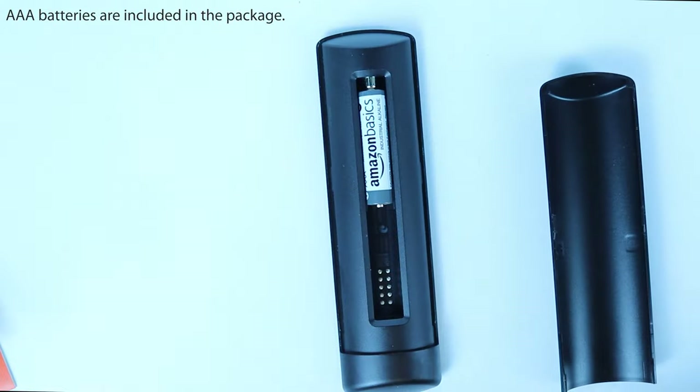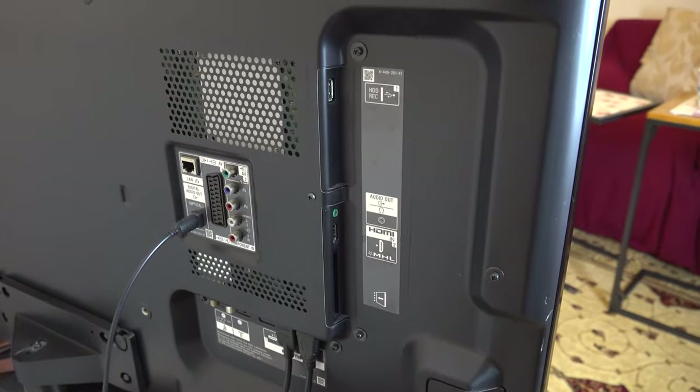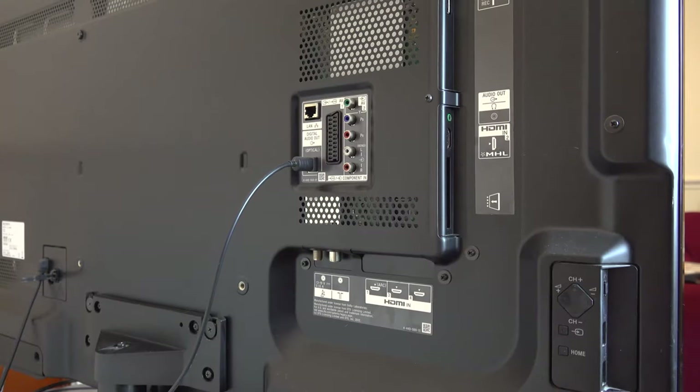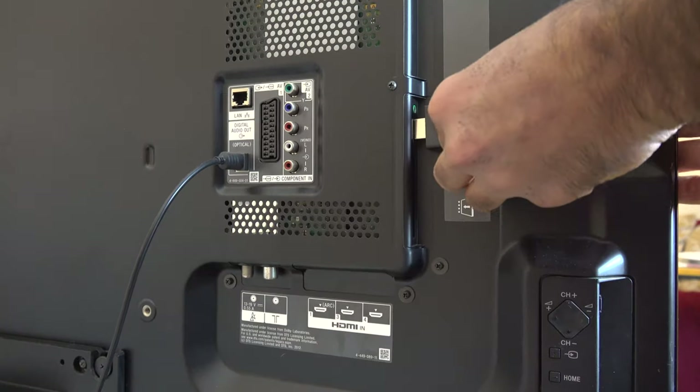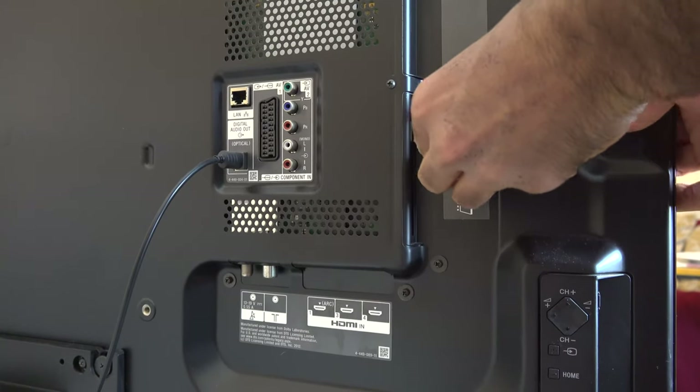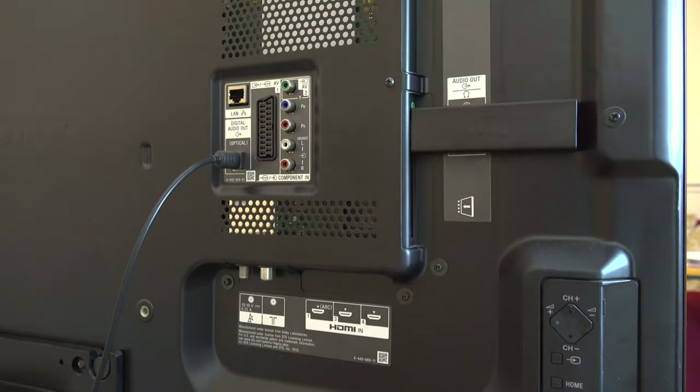The first step is to insert the two provided batteries into the remote control. At the back of your TV you should have an HDMI port — simply insert the Amazon Fire Stick into one of these HDMI-in ports.